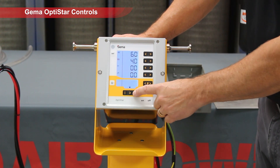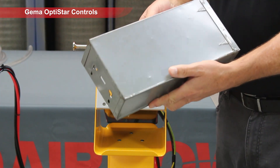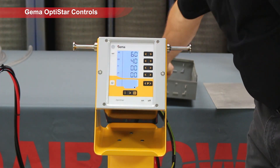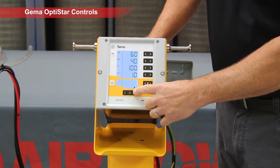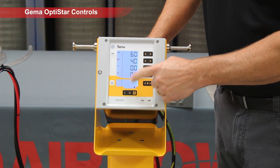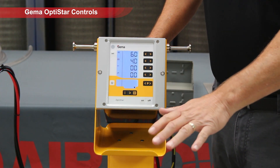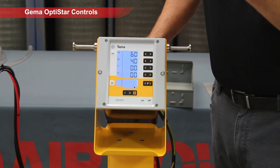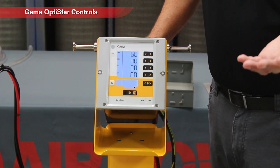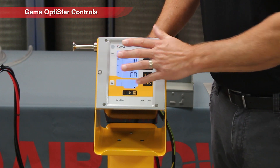The third setting is recoat. This part is painted already, so we're going to coat it again. We can choose a recoat mode here, which gives us 100 KV still — KV does the work, folks. The current is limited down to 10, even further, to prevent back ionization — the little craters that you might find that would ruin your finish.